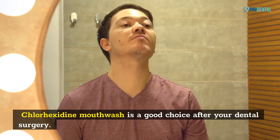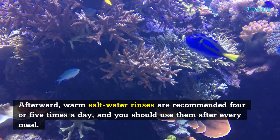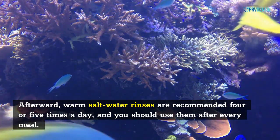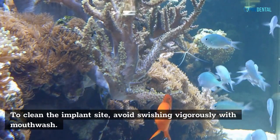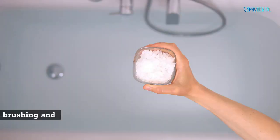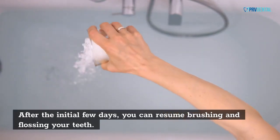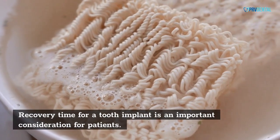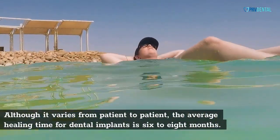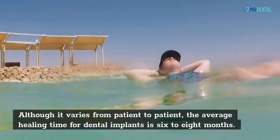Chlorhexidine mouthwash is a good choice after your dental surgery. Afterward, warm saltwater rinses are recommended four or five times a day, and you should use them after every meal. To clean the implant site, avoid swishing vigorously with mouthwash. After the initial few days, you can resume brushing and flossing your teeth. Although recovery time varies from patient to patient, the average healing time for dental implants is six to eight months.